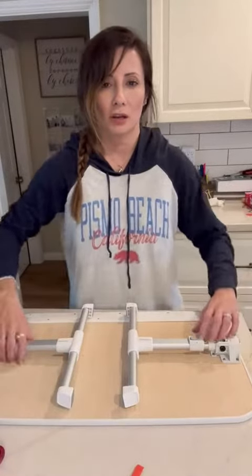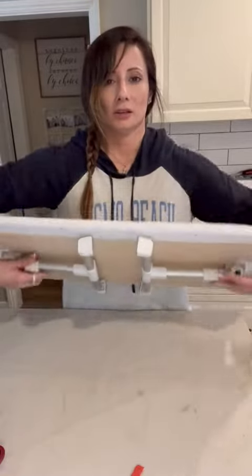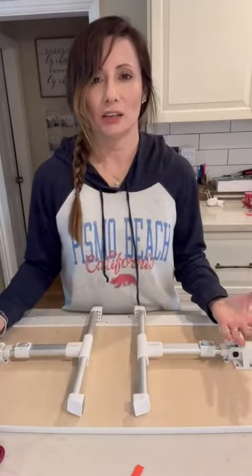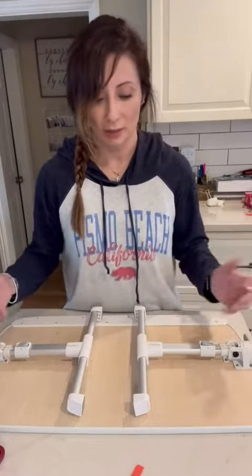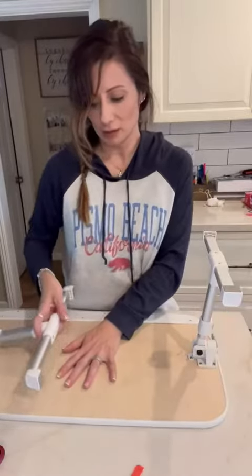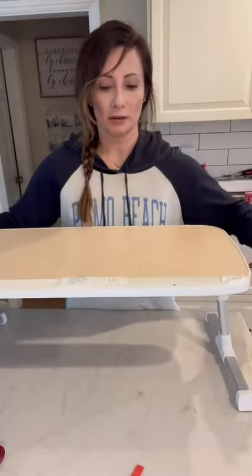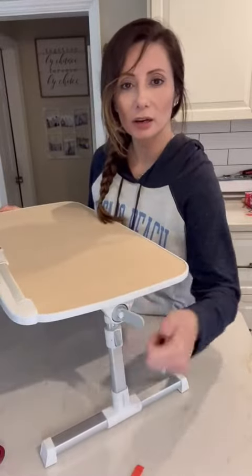I'm gonna give you a review of this portable desk — it's a foldable portable desk. I've had it for some time. It's basically a desk that you use when you're sitting on the couch, a counter, your bed, something like that. The legs fold out like that, and this is the lowest that they go.